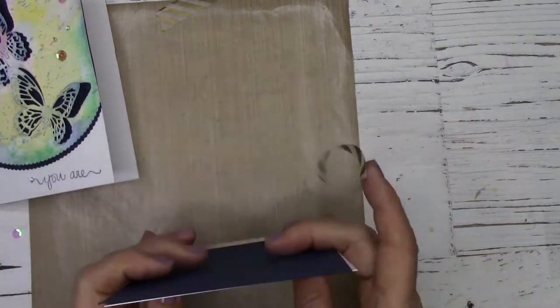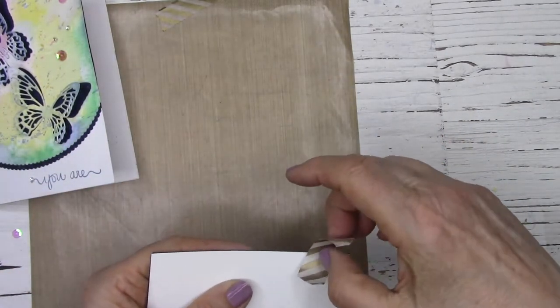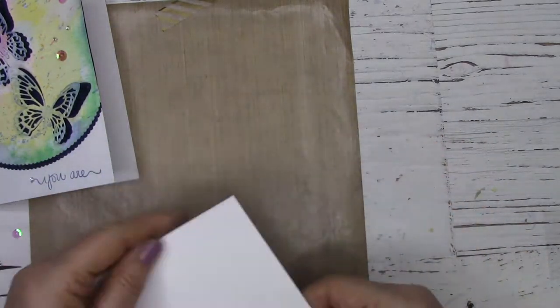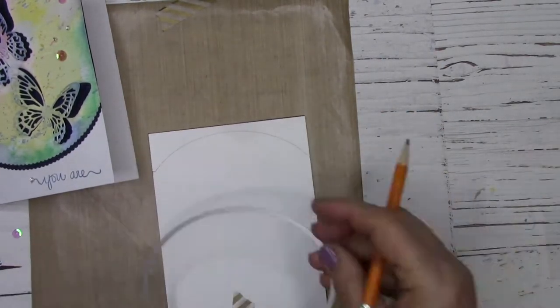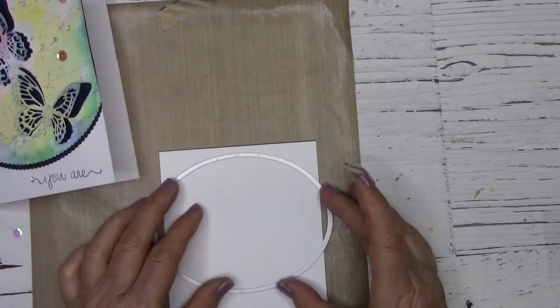Once you're ready, go ahead and dry it with your heat gun. I'm going to make a third panel now, but this time I'm going to pre-cut it with a die cut to give it a decorative edge. You can go ahead and skip this technique since you've already seen it twice by jumping to the two minute mark.